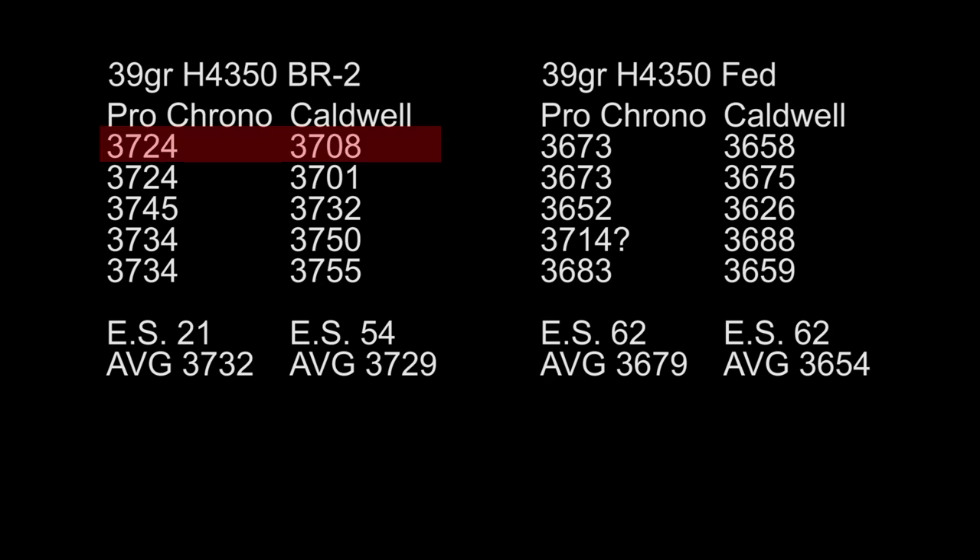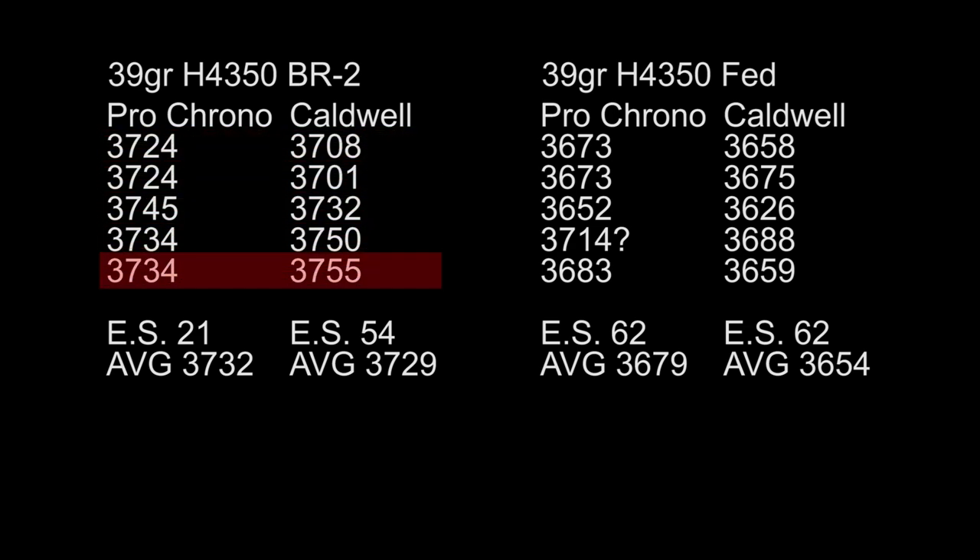You look at the first line here: 3724 versus 3708 — quite a bit of difference there. And then our last shot is 34 versus 55. So somehow the Caldwell was reading lower, and then all of a sudden it started reading higher. This tells me maybe I'm putting too much stock in what the chronographs are actually telling me.